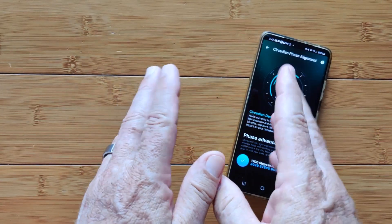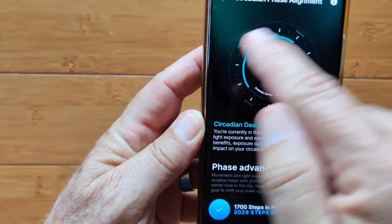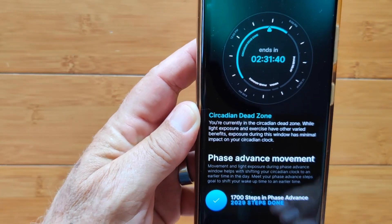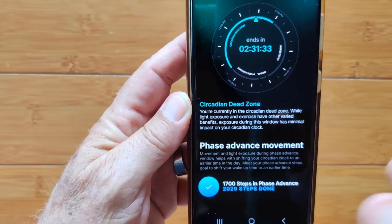The phase advance is followed by the circadian dead zone, which is the zone we are in right now. The app shows you these different countdown clocks for each of the zones every single day. And when you're out of this zone in the evening, you go into the phase delay.